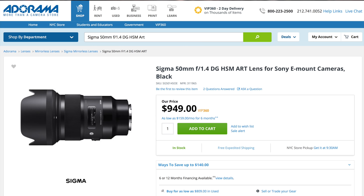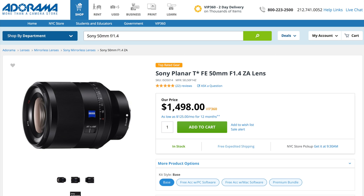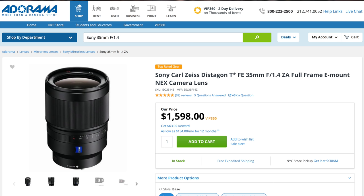At $1,300, the Batis 40mm f/2 isn't cheap, but at just 361 grams it compares favorably to Sigma's 50mm f/1.4 Art lens — significantly less expensive at $950 but weighing a whopping 815 grams and offering only half the maximum magnification. It also compares favorably to Sony's 50mm f/1.4 Planar T*, which weighs 778 grams, also yields only half the maximum magnification, and comes in at a stiffer $1,500. It compares well against Sony's 35mm f/1.4 Distagon too — even dearer at $1,600, still only half the magnification, and 630 grams. This is the first Zeiss lens I'd call a relative bargain.